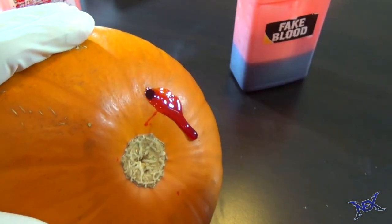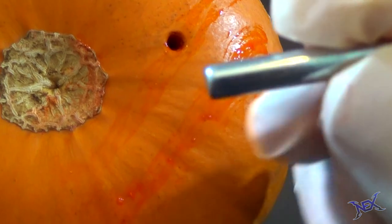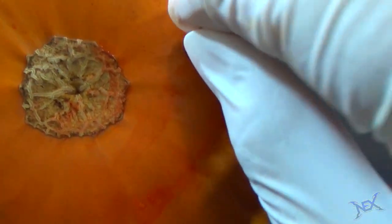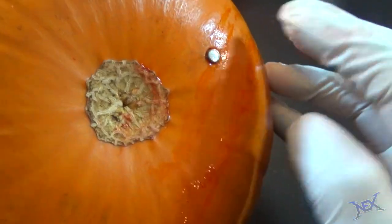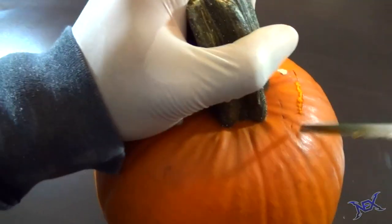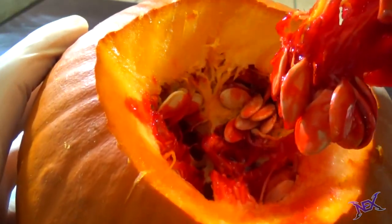Once you're done filling up the pumpkin with fake blood, seal it up with anything you want — I myself am using a small rod that works as a plug. It fits in perfectly and it's not noticeable at all. This is what will happen when your victims begin to carve out the pumpkin — they'll be in for another bloody surprise.